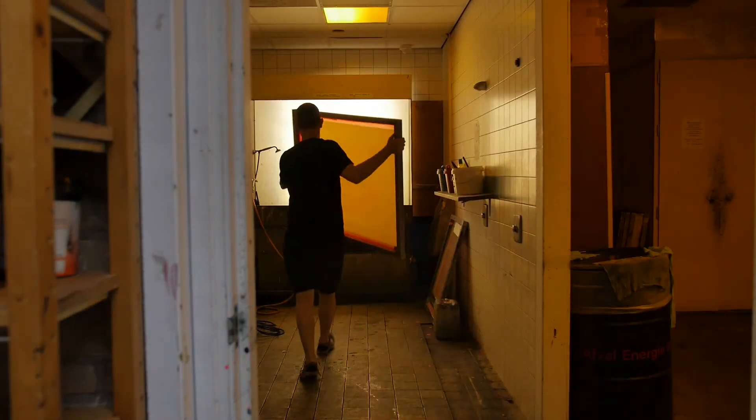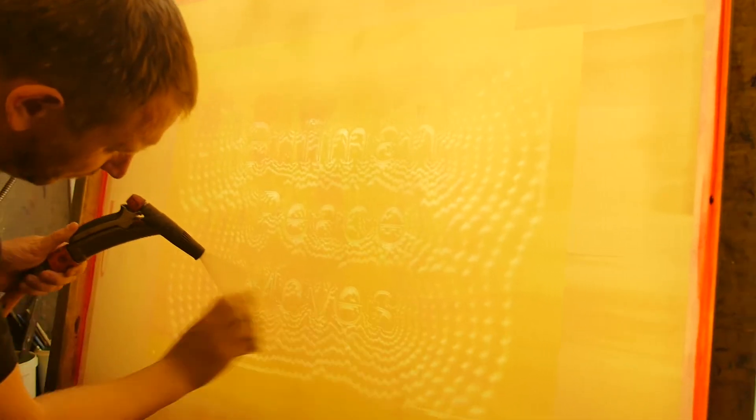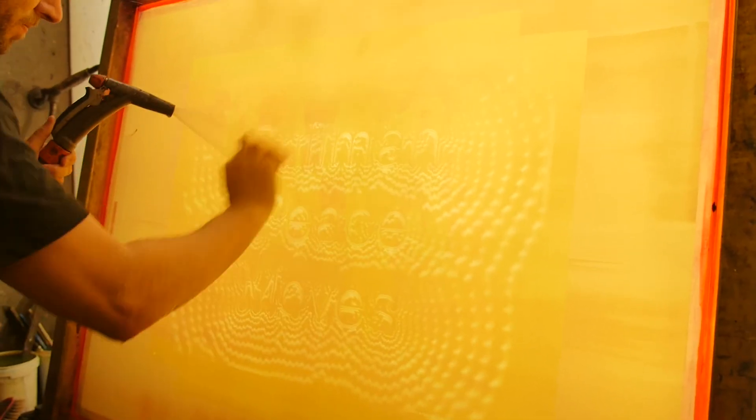The next part is washing out the screen — the part that I always like, because that is the first time that you can actually see what you are going to do today.